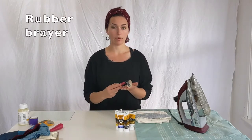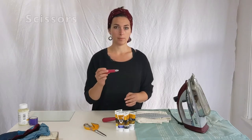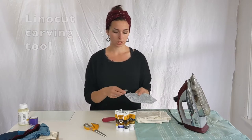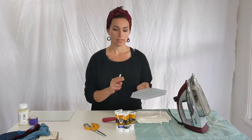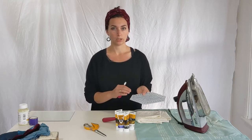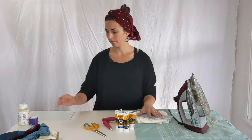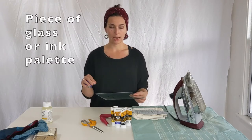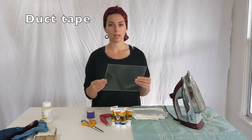You'll need a rubber brayer, a pair of fabric scissors, and your Speedball carving tool to do any last-minute changes on the block. We'll do a test print to make sure your block prints the way you want it to, and if you need to do any alterations or trim anything down, having your carving tool handy is good. I have a piece of glass that I'll use as my surface for the ink, and some duct tape to finish off the glass edges.